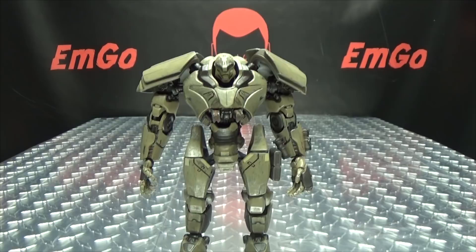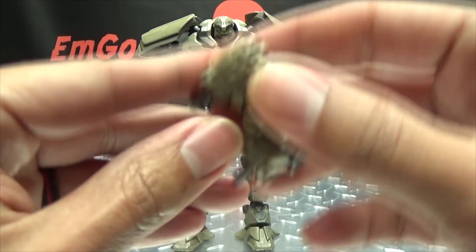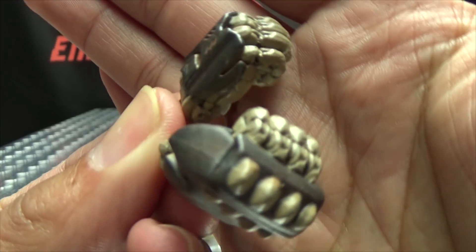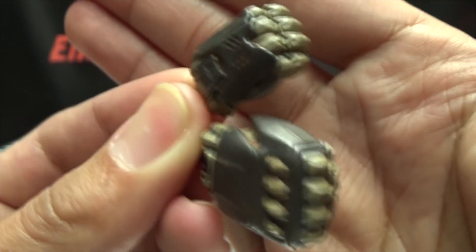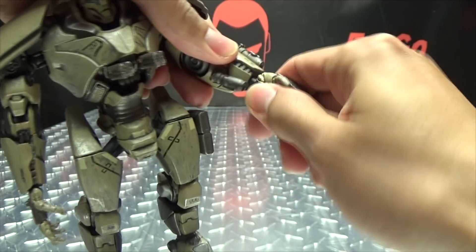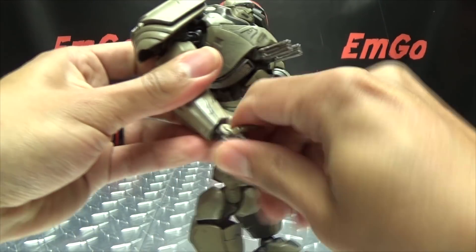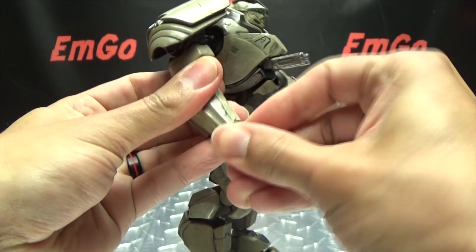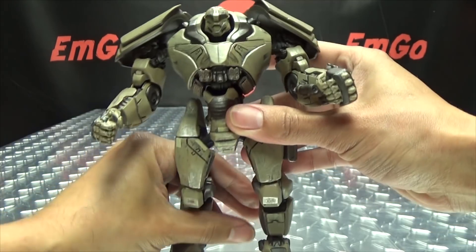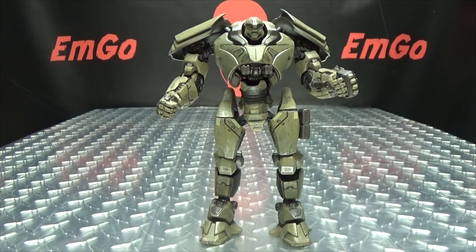As far as accessories go, all that is included with Bracer Phoenix is an extra set of hands. That's all you get — just a pair of closed fists. But again, nicely detailed and nicely painted. The hands swap out very easily; they just pop right off, and you pop the new hands right on. And now Bracer Phoenix is ready to knock out some Kaiju. That's it as far as accessories go — just extra hands, unfortunately.